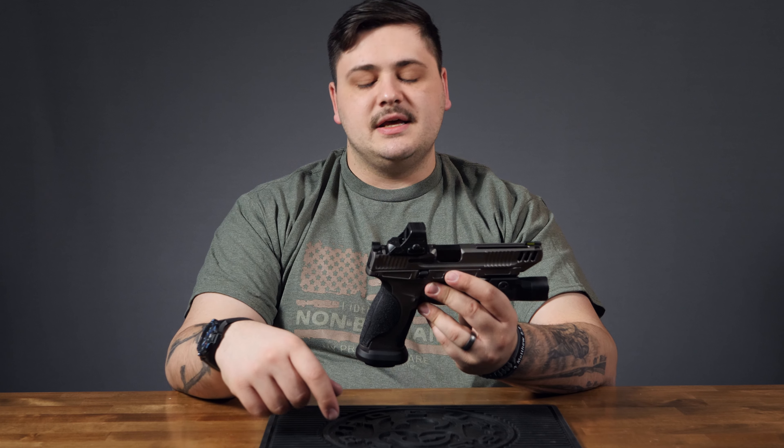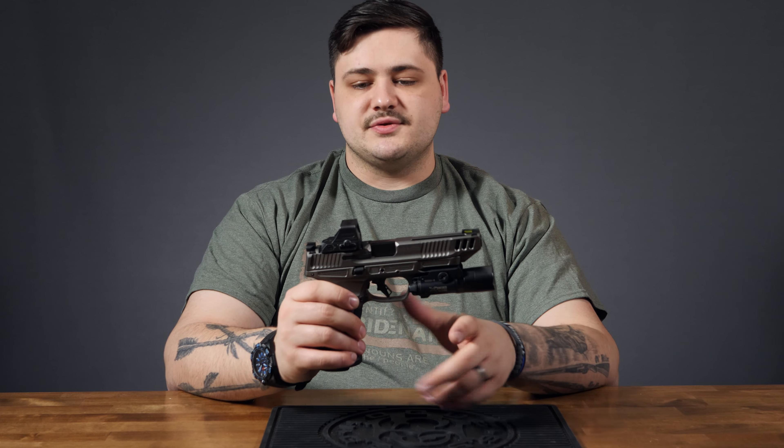This is optic-cut with the M&P CORE optics cut, and it comes with a whole bunch of different plates so you can put pretty much whatever you want on there. I don't believe there was a 509T plate included, and there typically isn't on these optics-ready systems. I went with a Holosun 508 since I had it lying around — that nice RMR footprint — and it looks and shoots very well. I do like the M&P CORE mounting system; it's a very simple system that typically makes every optic direct-thread into the slide rather than threading into a plate. Just less screws, less thread locker — a simpler system.